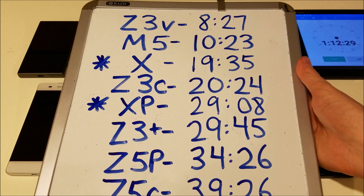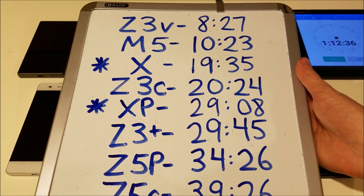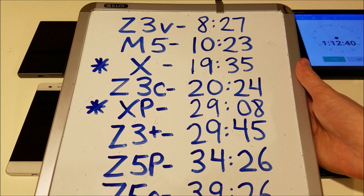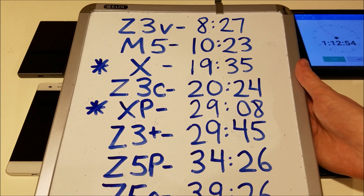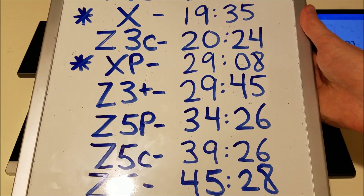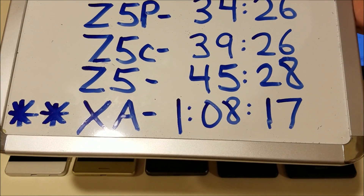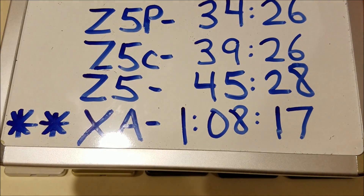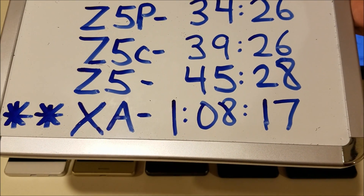The M5 at 10 minutes 23 seconds — it wasn't a memory issue, there's still a lot of storage on there. Then the X, with an asterisk because the X and X Performance were not recording in 4K mode — they were recording 60 frames per second full HD. Then the Z3 Compact, followed by the X Performance. It's worth noting that the X Performance did about 50% better than the X. The Z3 Plus finished slightly better than the X Performance. And then the Z5 series remains king. The XA has two asterisks — at least with the XA you can record at maximum resolution and you won't have overheating issues, at least not for over an hour.